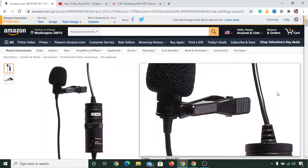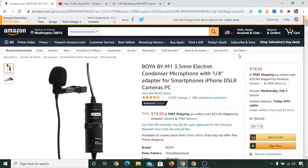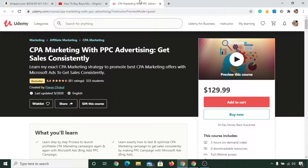Then you'll see this kind of interface. Now the reason I am calling this the best and original BOYA BY-M1 mic is because I have launched a course on Udemy that is a best seller and has 333 students with a 4.4 rating. I recorded the whole audio with the exact same BOYA BY-M1 mic, and I am still recording this YouTube video with the same mic.